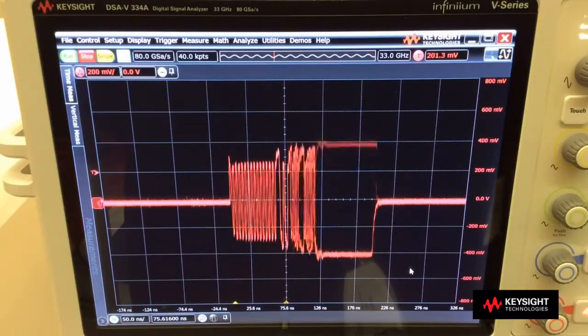The third customer need that the V-Series addresses is to provide the Infinimode feature, which is the ability to make differential, single-ended, and common mode measurements using one probe tip without reconnecting the signal. The Infinimax 3 probing solution will provide the Infinimode capability up to 20 GHz of bandwidth. What you are seeing right now is a USB 2.0 packet that we are measuring differentially. You can see that the signal is swinging to positive 400 millivolts to negative 400 millivolts, and this is the differential signal.